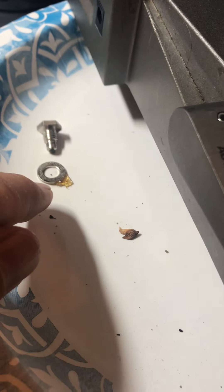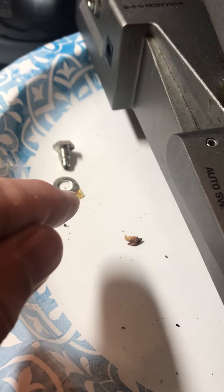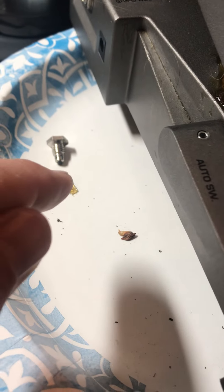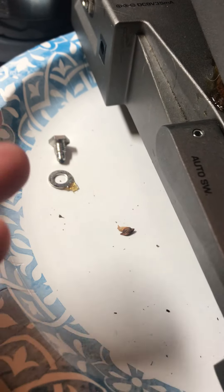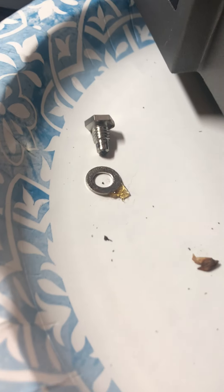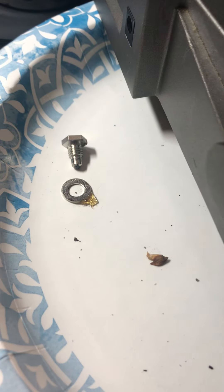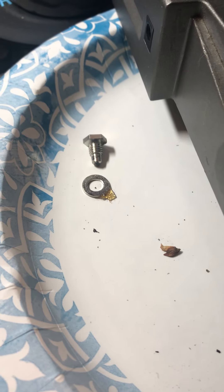Nine millimeter bolt right there. I'm starting to get into the crap that I'm trying to scrape off, so as I put this stuff in the parts bag, I'm going to clean it first. That way it's not going to get all sticky and nasty in the bag, and it'll also expedite the putting back together of this pedal. As you're taking stuff apart, go ahead and give it a little bit of a clean.